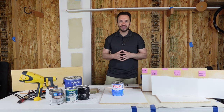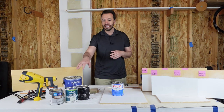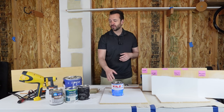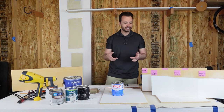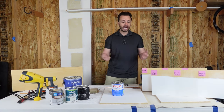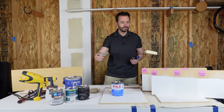Right now I'm going to go over everything that you need to know about painting laminate. We're going to go over different types of paints, stain blockers, prepping our material and getting it ready for application, and application styles — whether you're looking to brush it on, roll it on, or spray it on.